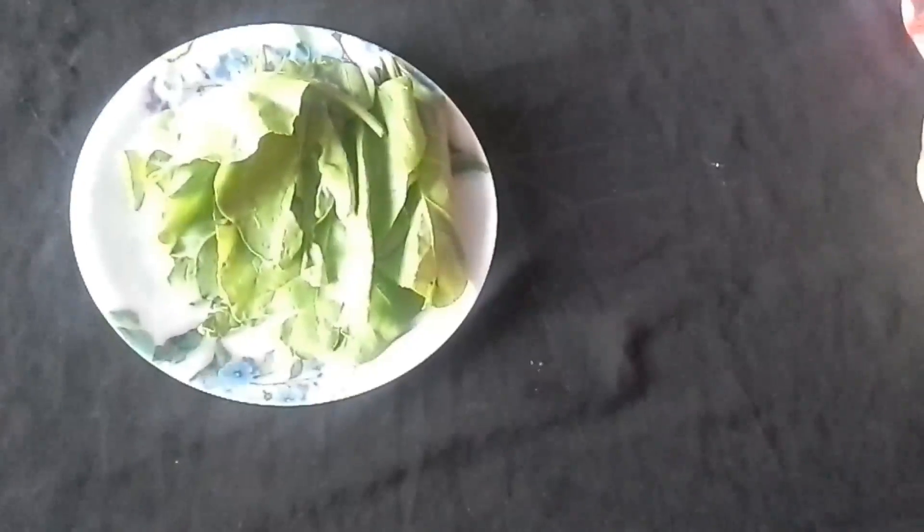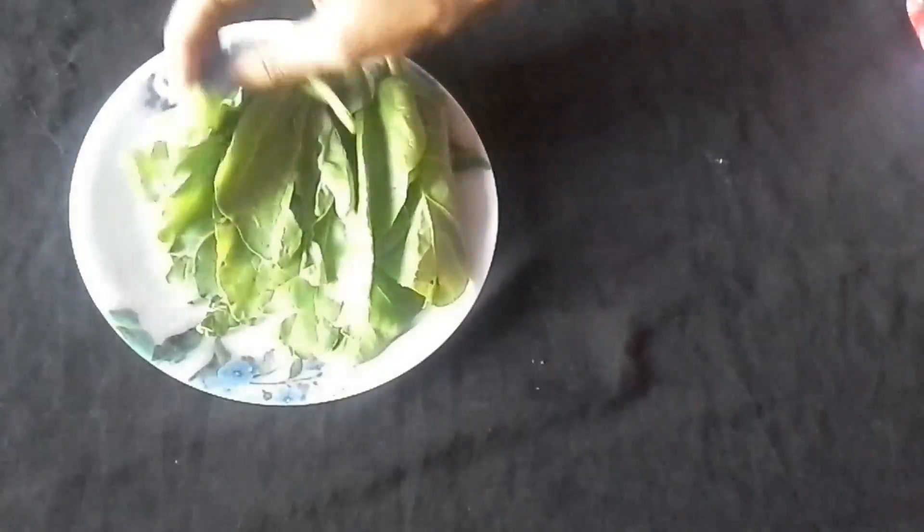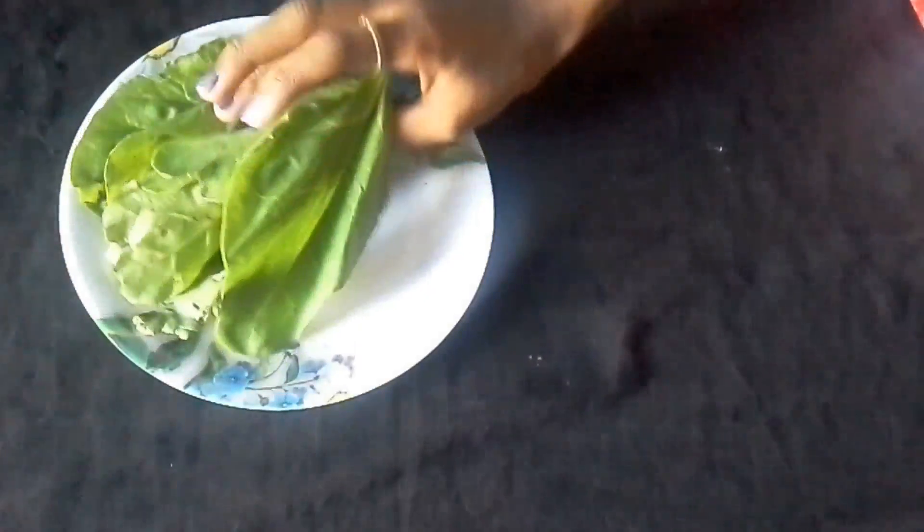Hi everyone, welcome back to my channel. Today in this video I am going to show you the green face pack. I have taken fresh spinach, that means Palak. It's really good.